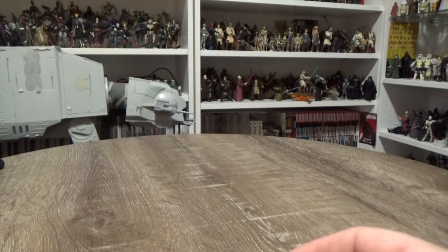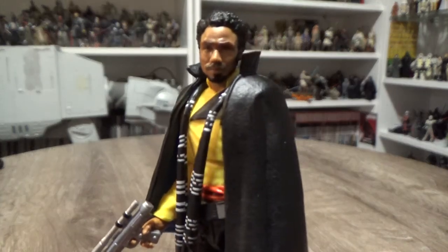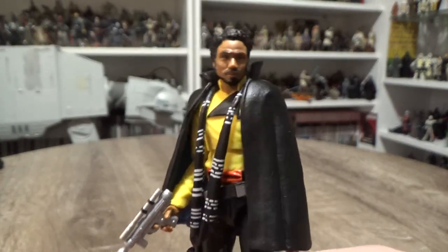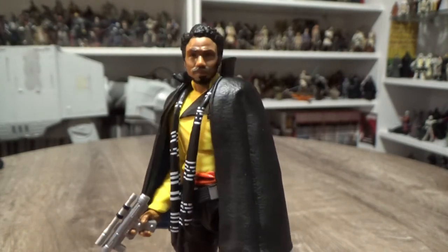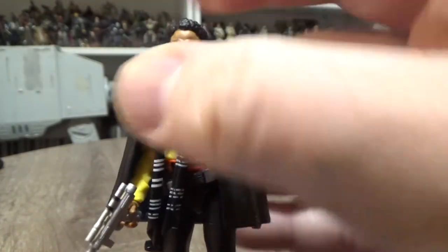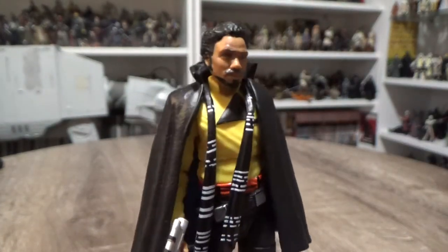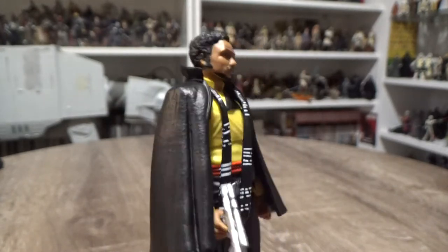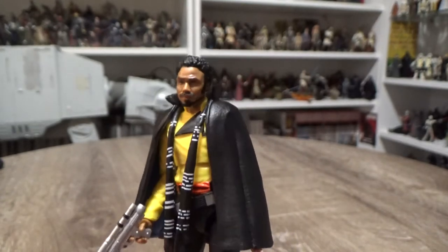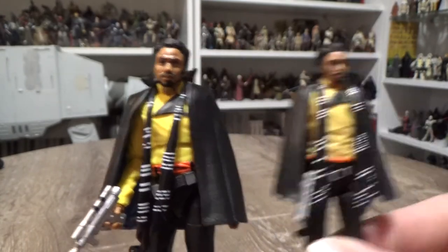So let's give a look at the figure. It's a vast improvement on the version that came in a two-pack — the 5POA version that came in a two-pack with the Kessel Guard. This probably should have been the release from the get-go. It looks great. Good articulation, good accessories — just apples and oranges between this and the other one, which I actually have here for a side-by-side.